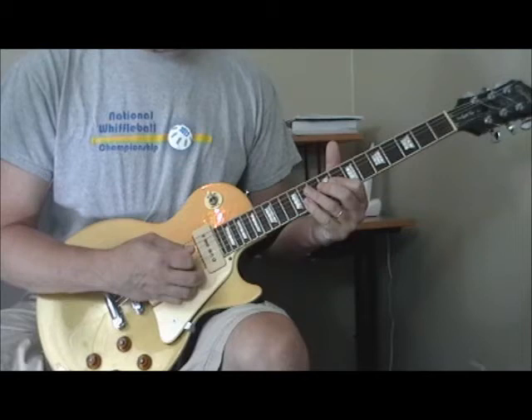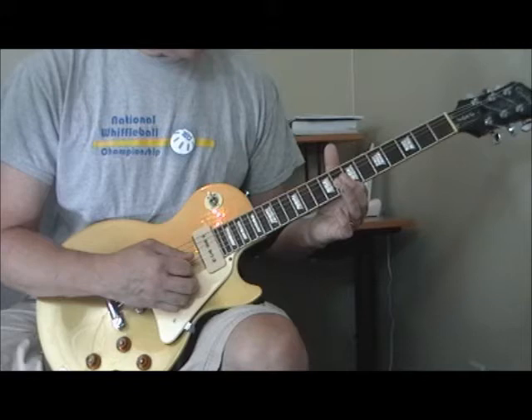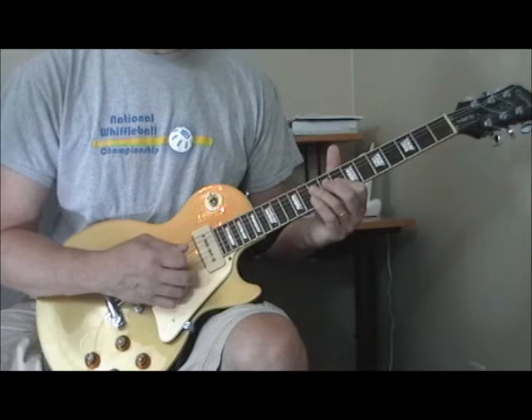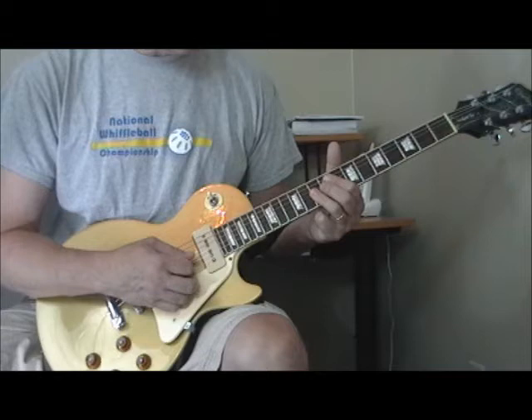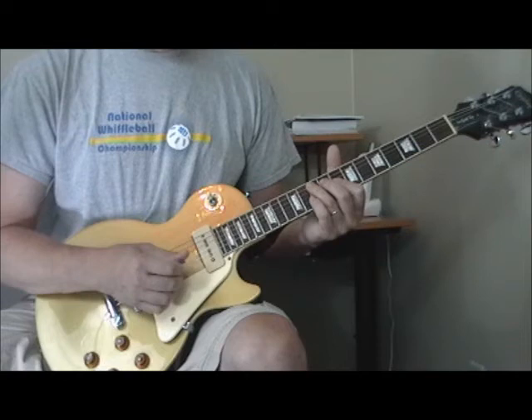As he heads into the turnaround, he does one of those classic double-stop licks, starting on the tenth fret of the fourth string. Then he's got his first finger in that double-stop position on the second and third strings at the eighth fret. He hammers on with the second finger on the ninth fret of the third string, then flattens out his ring finger on the second and third strings at the tenth fret, and then back to the hammer-on lick. And then the chord — the augmented G.